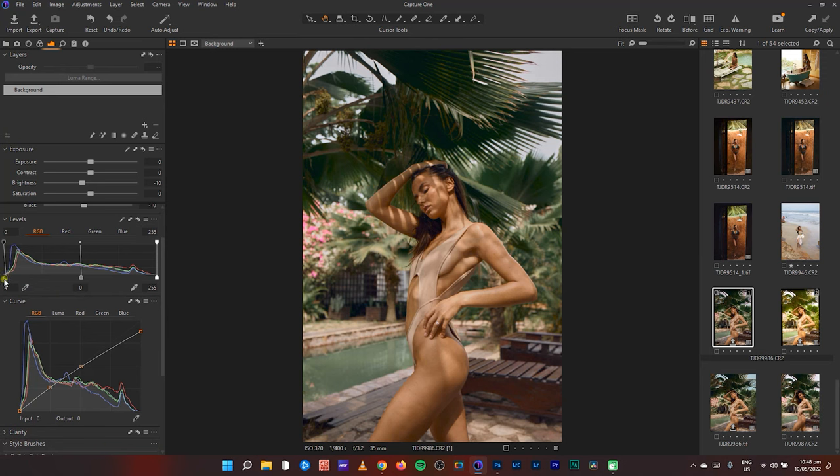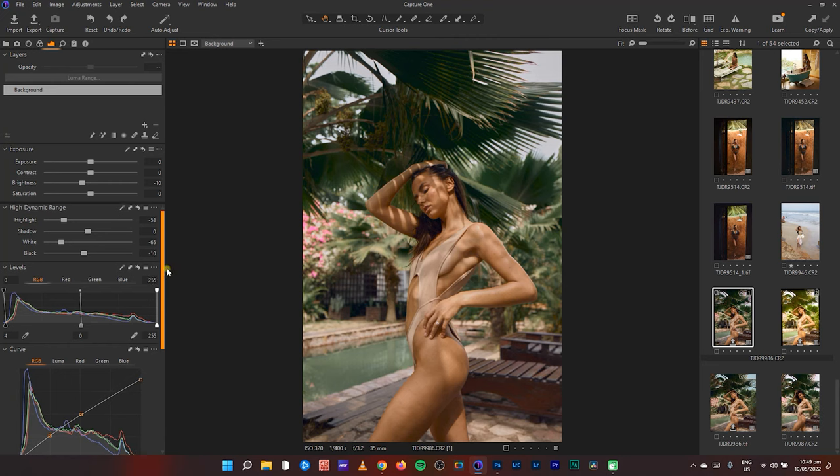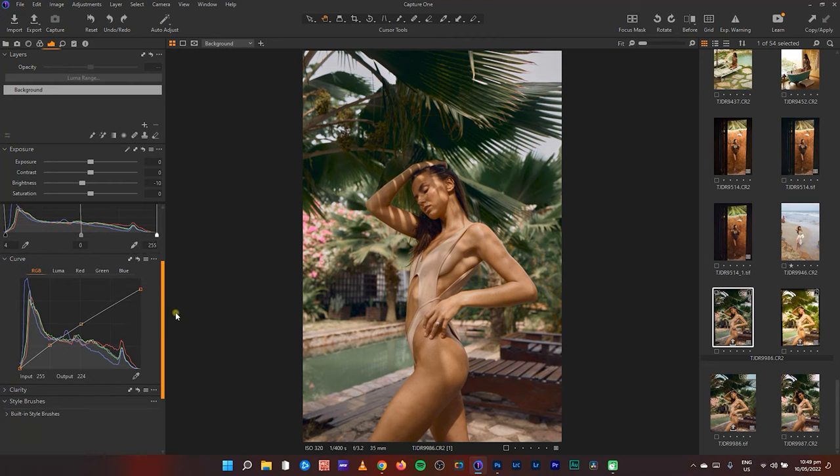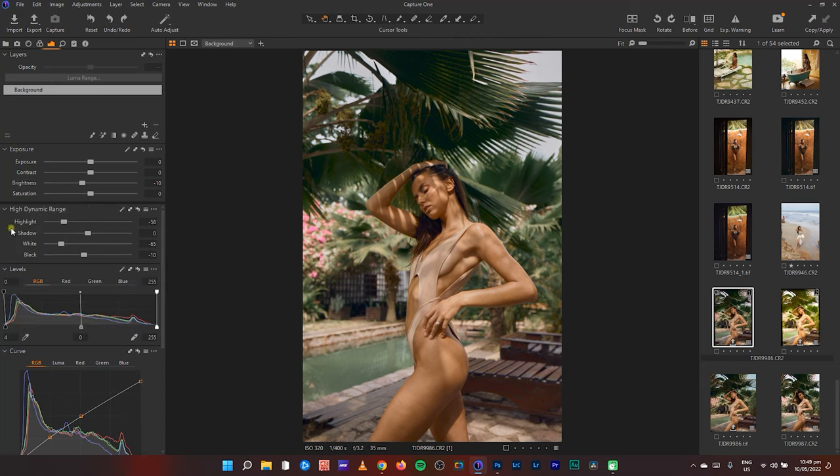I pushed some blacks in the levels, didn't touch the whites, and in my curve you can see I pulled down the linear curve from the white — I'm literally taking away information in my highlights. When I reset this you can see some information coming back, but I didn't want that. I wanted everything to look soft and toned down.